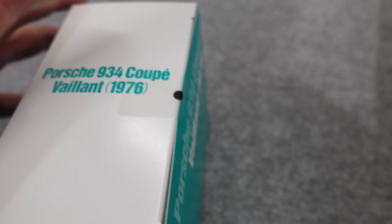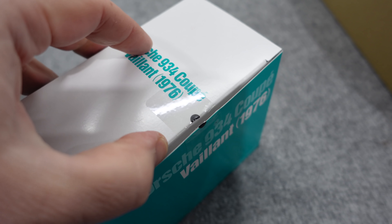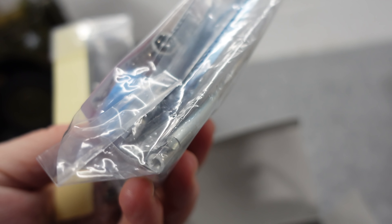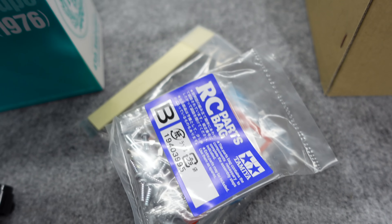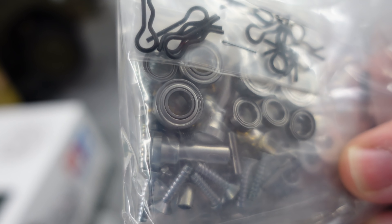Oh, it's sealed. Am I gonna open these or not? I'm gonna have to open it, aren't I. How many of you would have opened this? What's in here - ball diff? I think... is it ball diff that you get with this? It comes with bearings. It must be a special Tamiya - I don't think you do get a ball diff actually. CVA shocks, more bearings.